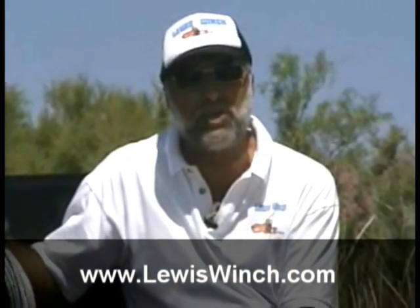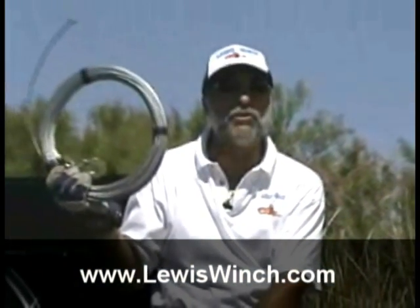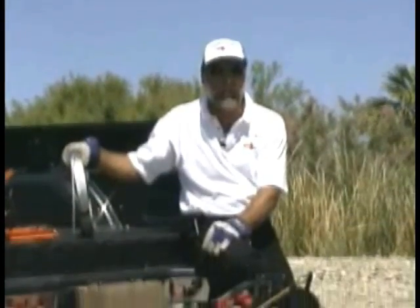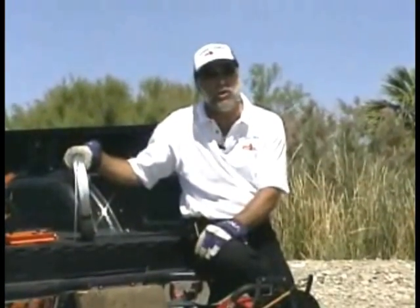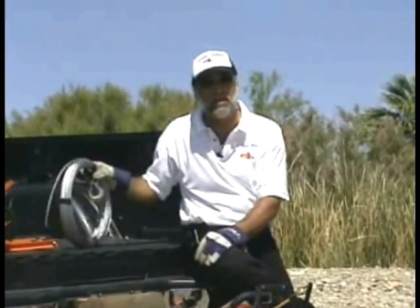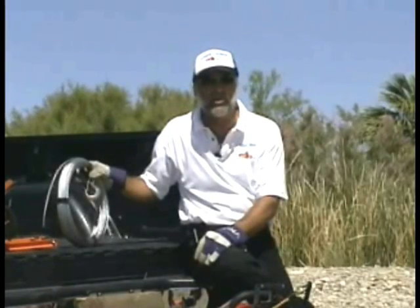I'd like to talk to you a little bit about cable management. The Lewis winch comes with 150 feet of 3/16 aircraft cable. They also have an option of 250 feet of 1/8 aircraft cable, which will only pull about 2,000 pounds. This one can pull 4,000 pounds straight line or 8,000 pounds using one Lewis winch snatch block.